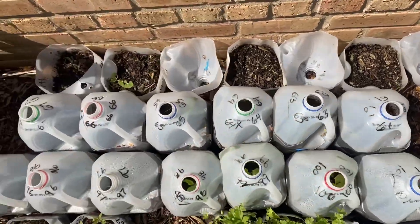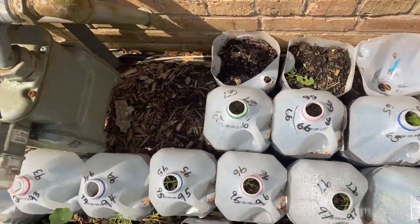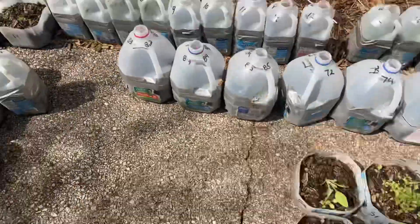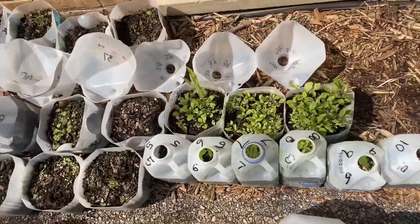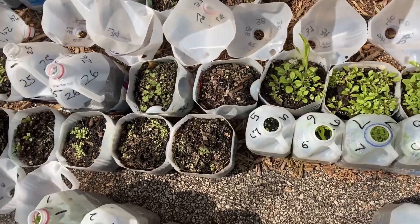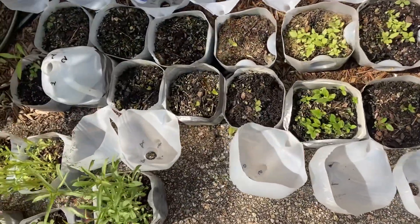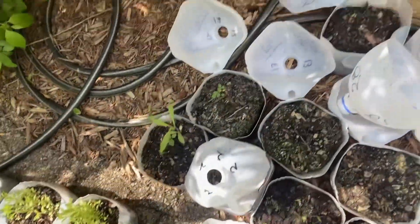I've gotten through half of the gallon milk jugs and got them opened. This is taking me a little bit longer than I expected. As you saw, some had seedlings and some didn't. Those were already opened and they're hardening off. All of these I opened today, and I'm really, really pleased with the results — like, that's a lot of plants going on here.